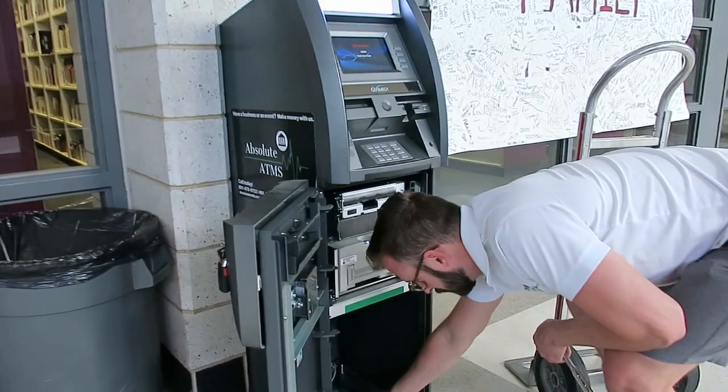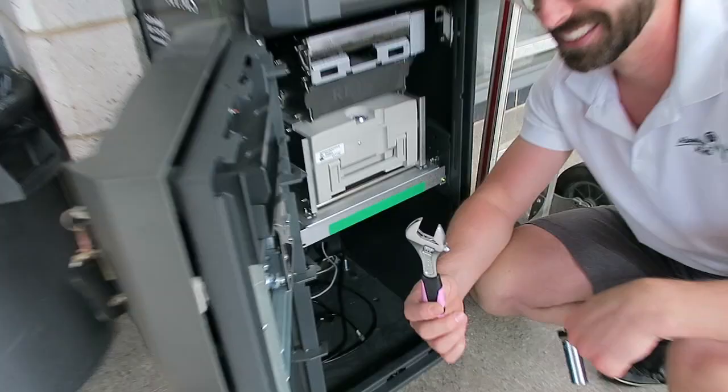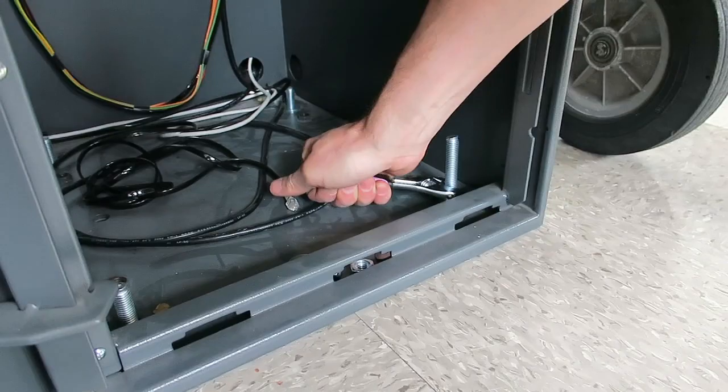Good lesson for us. We're back — crescent wrench in hand. We're going to put this bad boy to work in style.